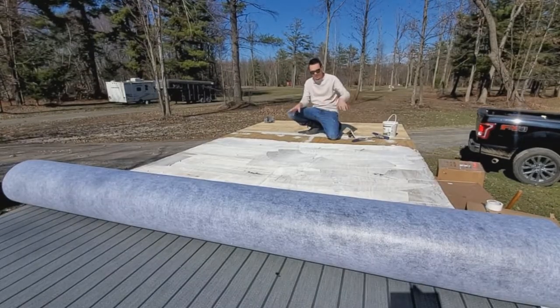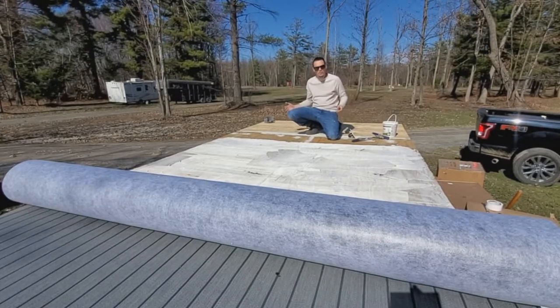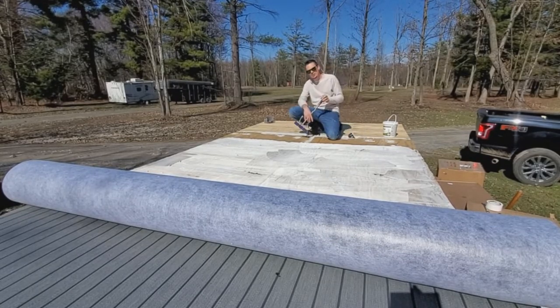We got this center part completed. I'm going to continue to roll the vinyl forward, grab the roller, and then roll it down.